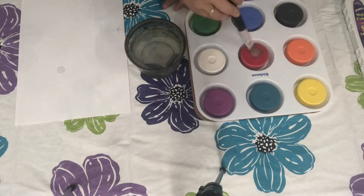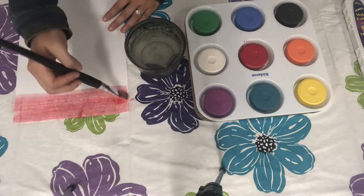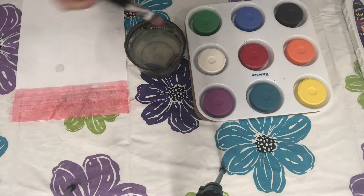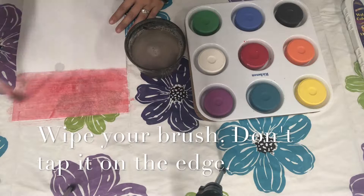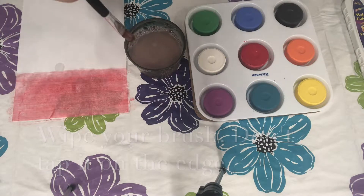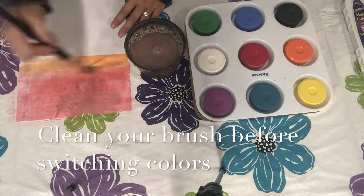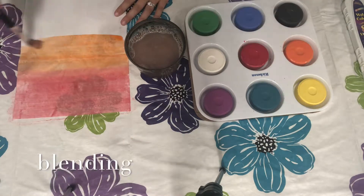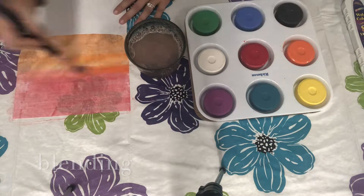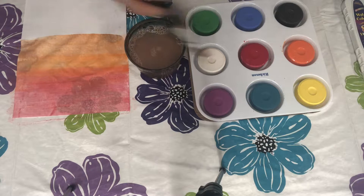To use these paints, you have to first wet your brush. Make sure that you wipe your brush gently on the side of the cup so that you don't create splatters. It is also important to clean your brush in the water before you switch colors. Be careful that you don't add too much water to the paper or else it will rip.